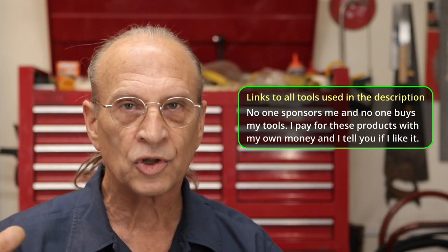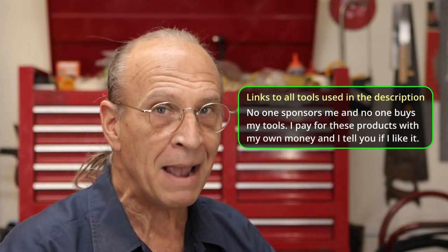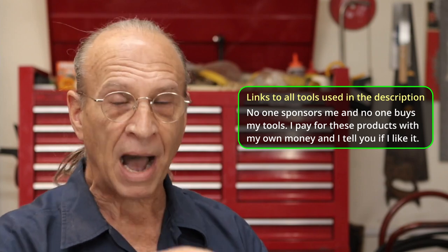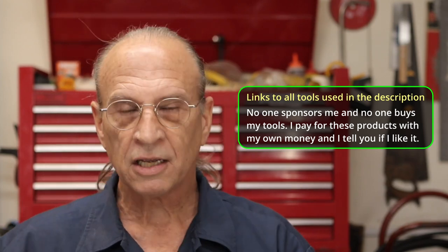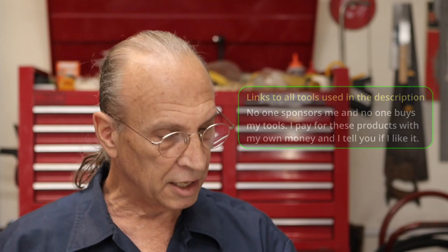I also want to mention there are links to all the tools I use. Nobody pays me — I buy my tools, nobody sends me tools. If I like it, I tell you; if I don't like it, I tell you. So there are links to the ones I do like in the description below. No one pays me, like I said.